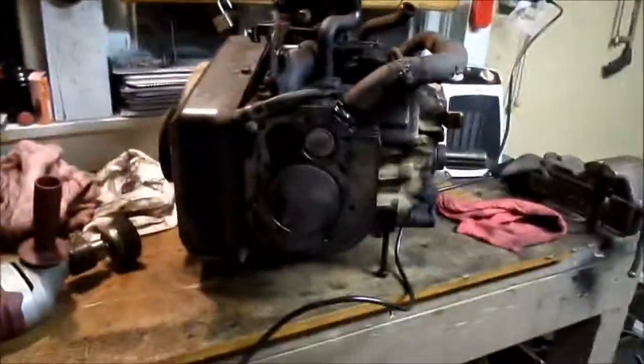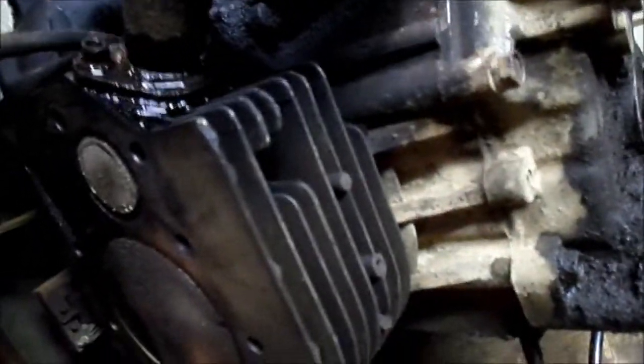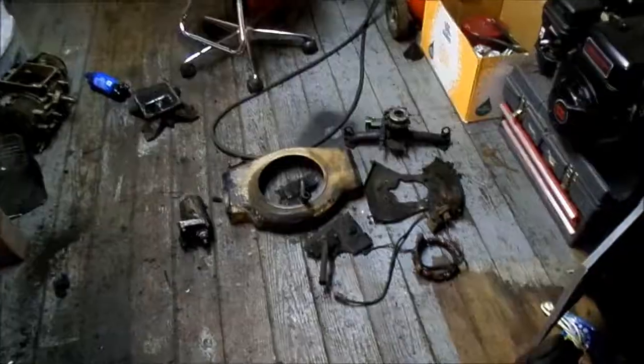I'll see you guys in a bit when I get this engine torn apart some. I decided to wire wheel a little bit — I've already known this but I forgot. Look at that freaking piston, man. Something got in this engine. Look at that valve. I wire wheeled it and it looks like that. Holy crap, this engine's been taken apart quite a few times. Let me clean some more off and I'll show you. There's a good chunk of the parts there, and here is the engine block.